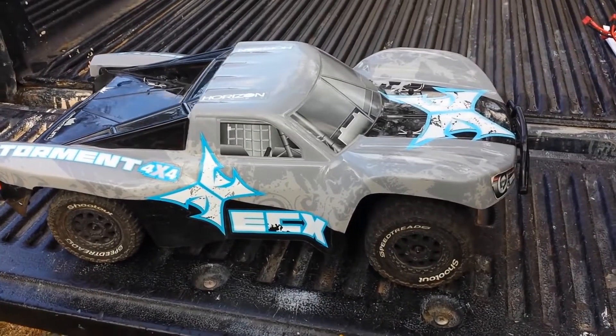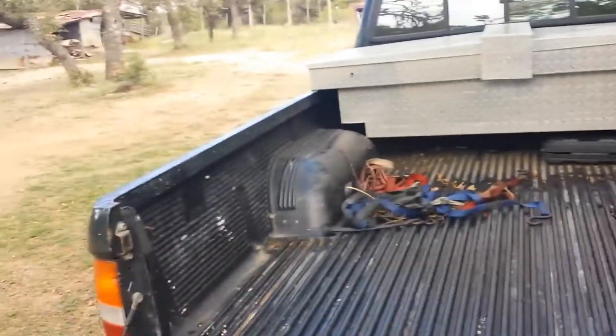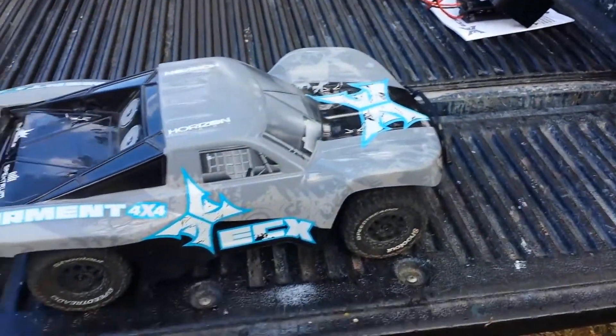What's up guys? So today I'm going to be reviewing this ECX Torment 4x4, and I'm going to be reviewing it on the back of this truck here. Sorry it's kind of dirty, but it's a nice cool and cloudy day out in Texas here, which is pretty rare, so I'm going to take advantage of it.